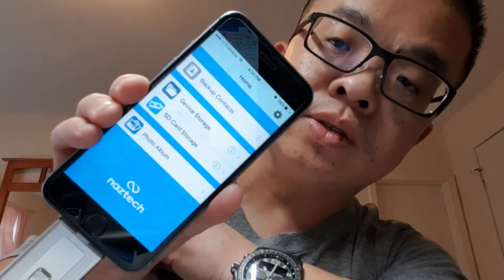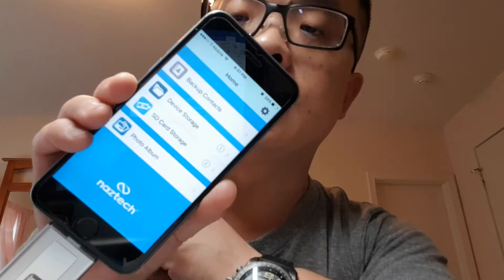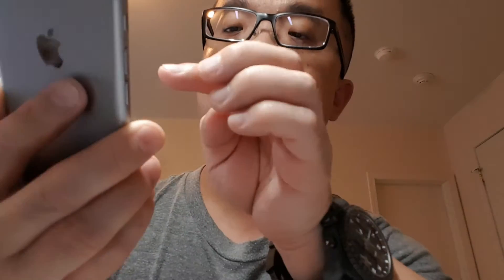It shows device storage and SD card storage. It lets you backup your contacts onto this, and shows your photo album. Extra Drive would like to access your photos. SD card storage — nothing there yet. Device storage is shown as well.